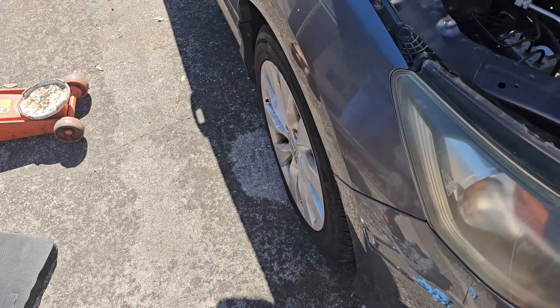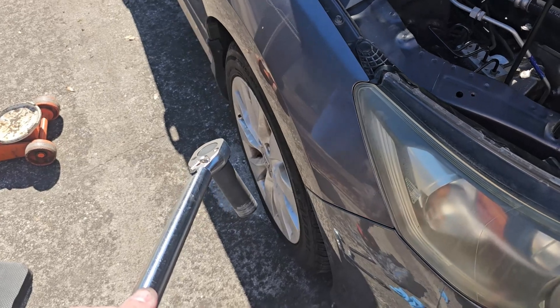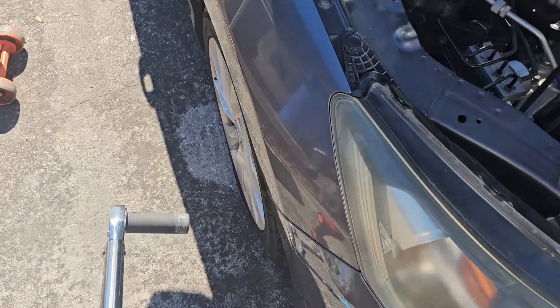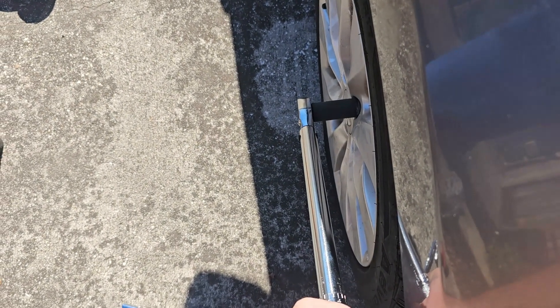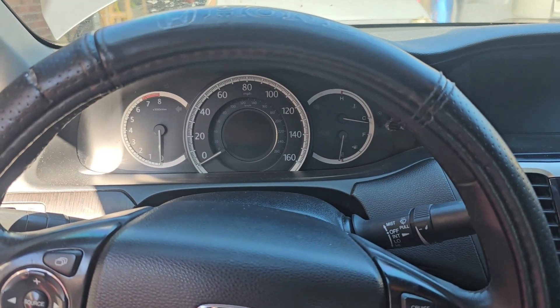You're going to want to torque down your lug nuts to 90 foot-pounds according to the owner's manual. Use one good motion — don't use it like a ratchet. There you go. Here's the first startup since the module's been put in.